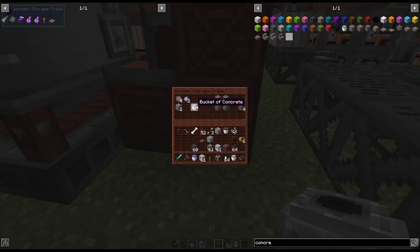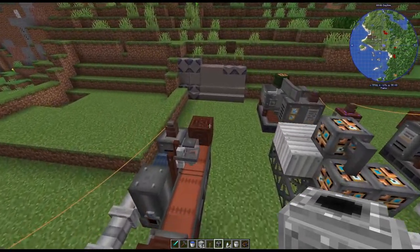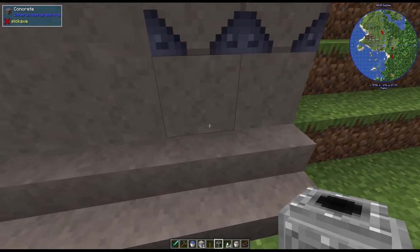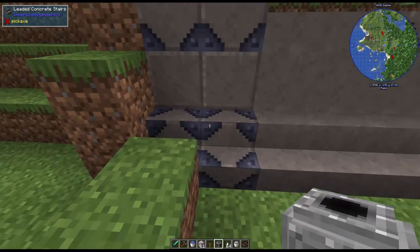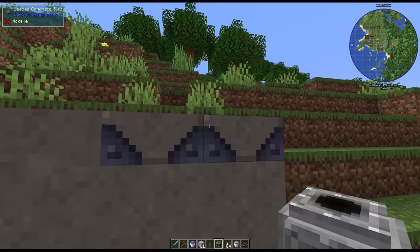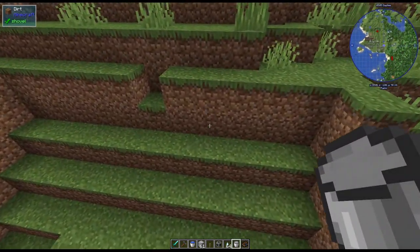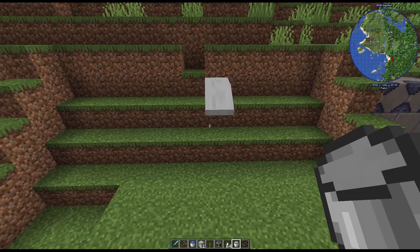With the mixer you can make a bucket of liquid concrete, and I'll show you why that's important. To make a full bucket, you need 1000 millibuckets worth: four slag, two clay, and two gravel, along with water going into the mixer. That makes a bucket of concrete. There's also concrete tile, which four concrete together will make. Here's what they look like - you can make stairs in leaded concrete, and there are slabs for both leaded and regular concrete, which makes for some awesome building possibilities.